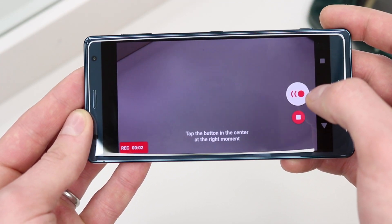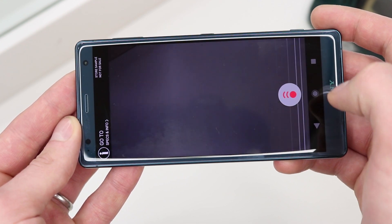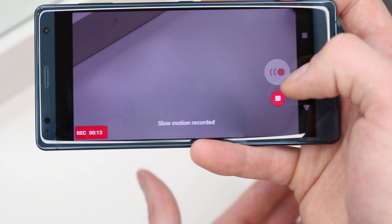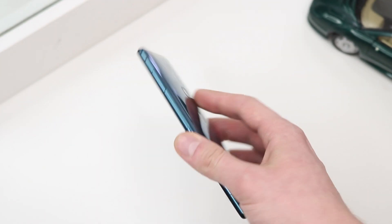However, with the XZ2 you press record and then press the super slow motion button when you want to capture in 960 frames per second, but getting the timing right for this shot is very difficult and you often have to do it multiple times just to get it right. This is not so much a hate, but something that would make using the super slow motion feature a little bit easier.